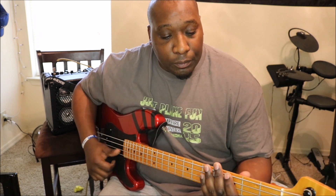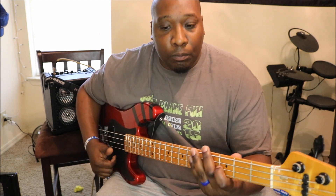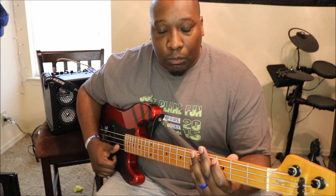The fatted part of your thumb is used pretty much for your one strikes. So if you're playing a bass line, you would use one strike.